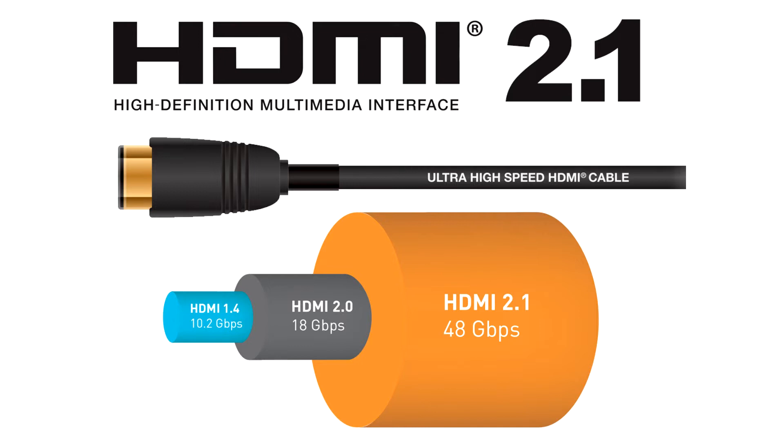With this feature, active HDMI cables can now be powered directly from the HDMI connector, without attaching a separate power cable. This makes attaching and using active HDMI cables as easy as using passive, wired HDMI cables.